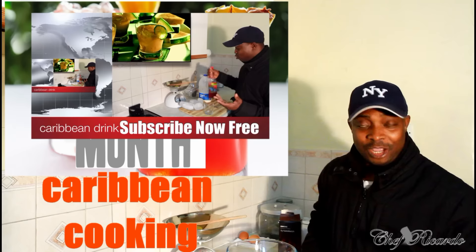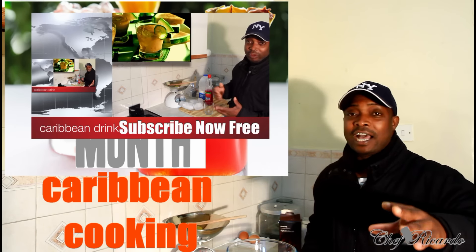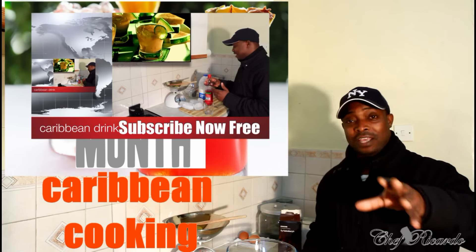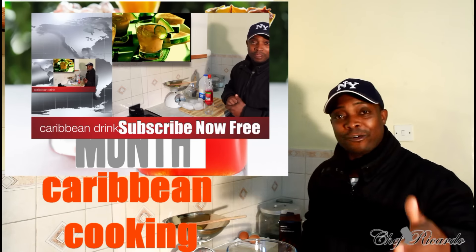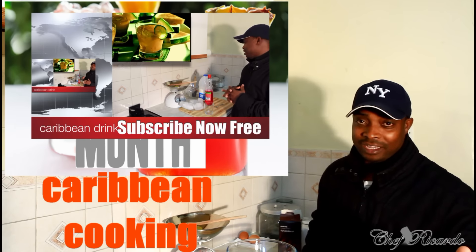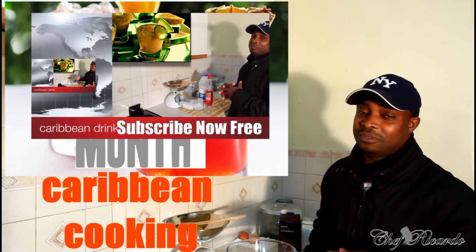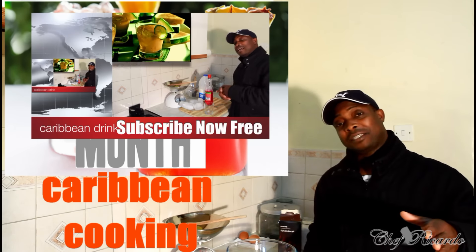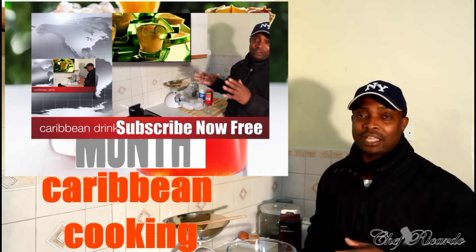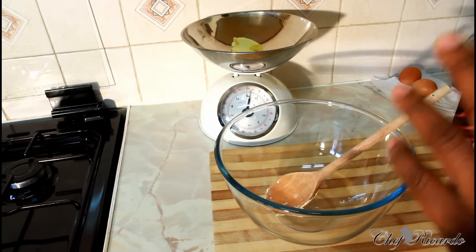Remember to get a copy of my cooking book on Amazon — it features the Jamaican rum fruit cake, perfect for Christmas. It's 50% off at the moment, so get a copy. Visit my blog website at chefrecorder.co.uk. Thank you so much.